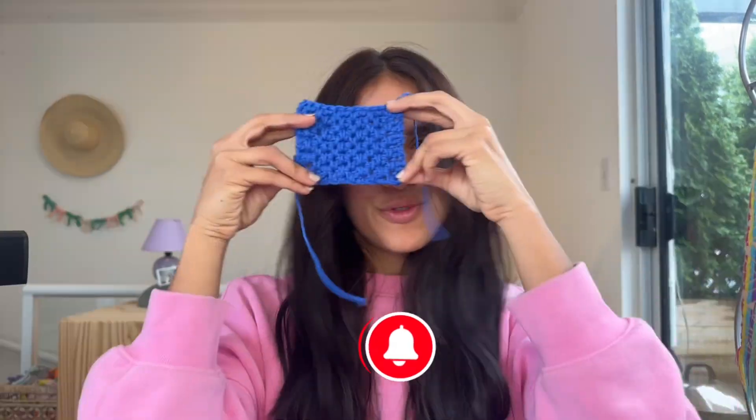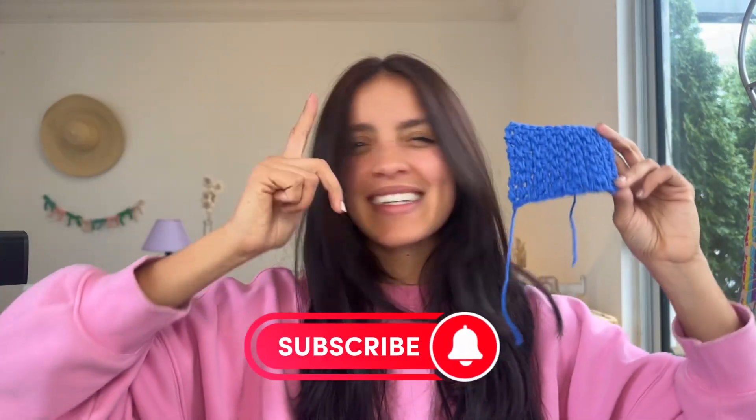But yeah, this is very cool. Hey, while you're at it, why don't you just subscribe to my channel? Just do it.